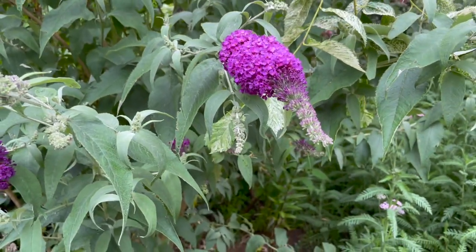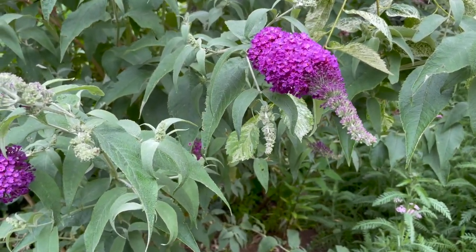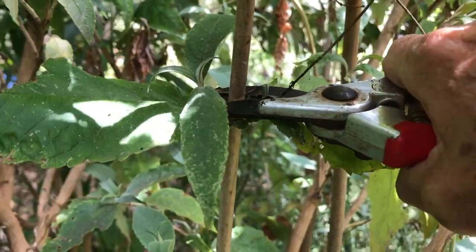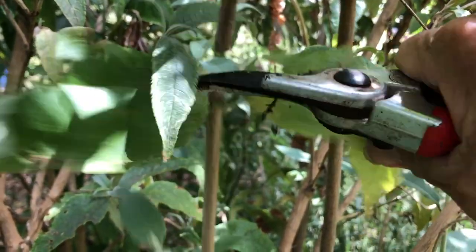You'll need a pruning saw and some secateurs and appropriate protection. Start by cutting back all the stems to around 24 inches or 60 centimeters in height.